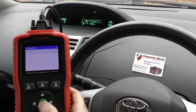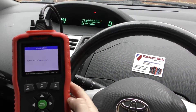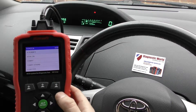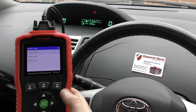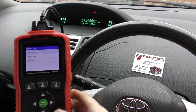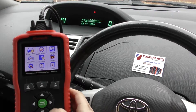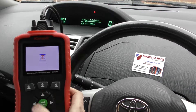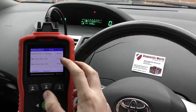Now I want to show you the oil service reset. Depending on your vehicle, you might get a service message once the car is due for an oil change, and you can go in and reset that if you wish. In this car we don't need to do the reset, but this is the process you'd go through — basically selecting your vehicle and following the on-screen steps.